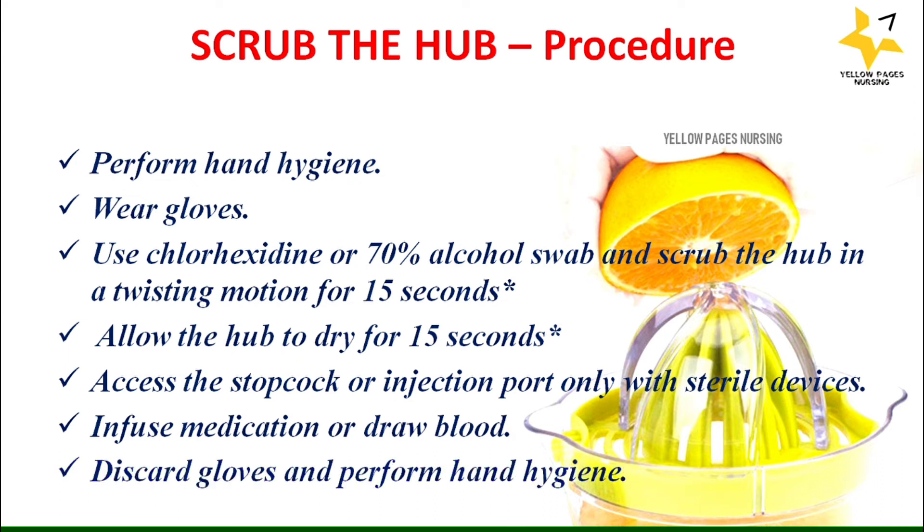This might be a simple procedure, but avoiding or neglecting it can cause bloodstream infections. Also, when we wipe the hub we cover only the tip, but when we scrub the hub we cover all the areas — the tip as well as all the sides of the hub.